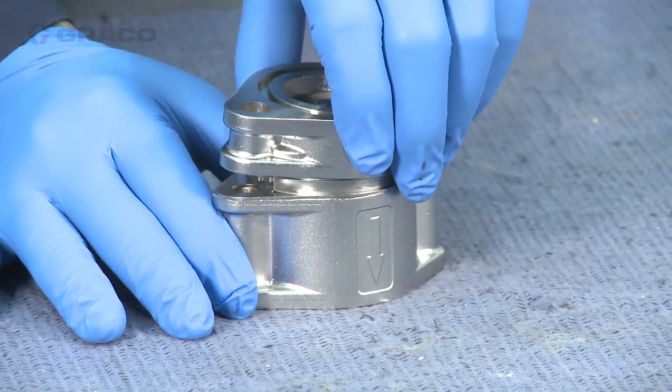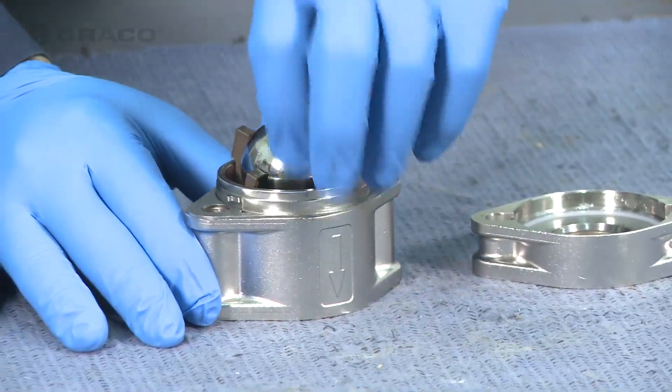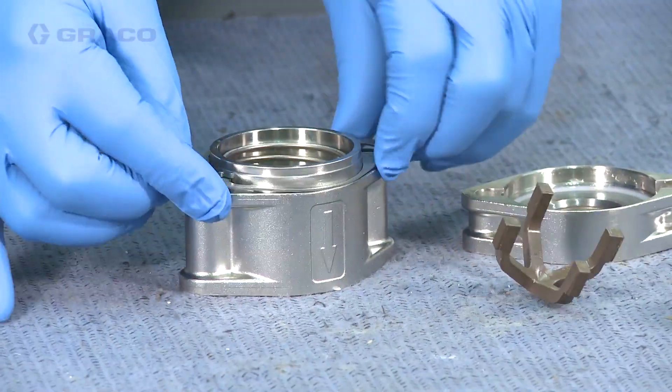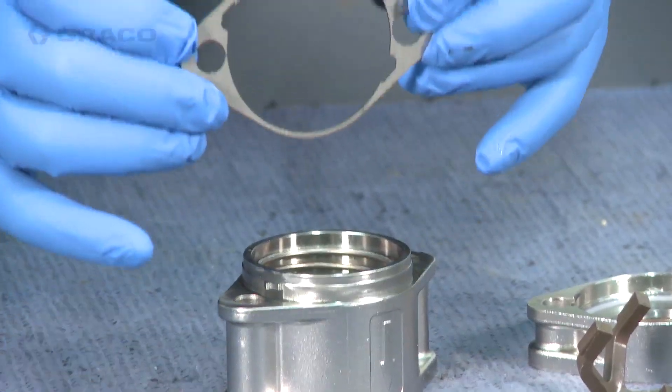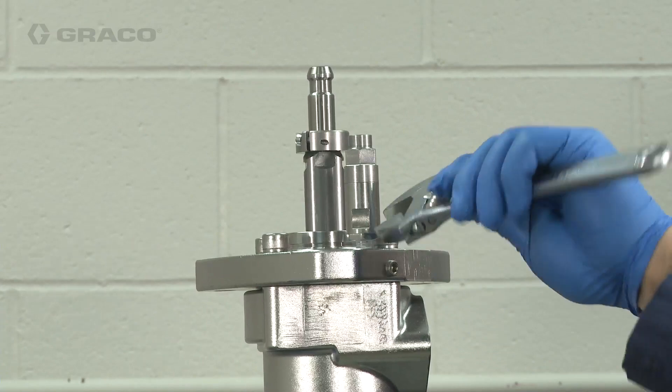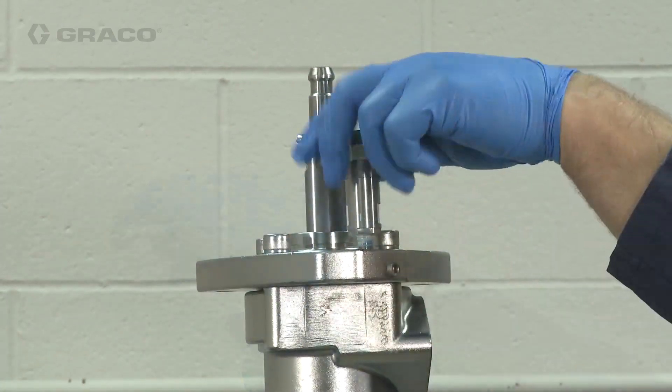I have another check assembly that some models of this pump may use. All of the major components are the same, however this assembly has an additional spacer plate. Keep in mind if there was a bellows failure, you're also going to want to remove the vent.